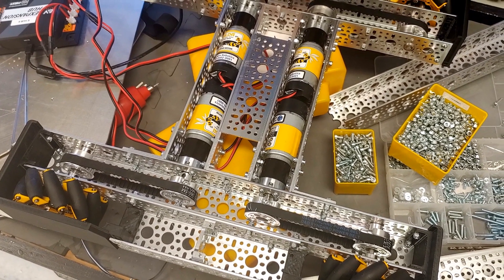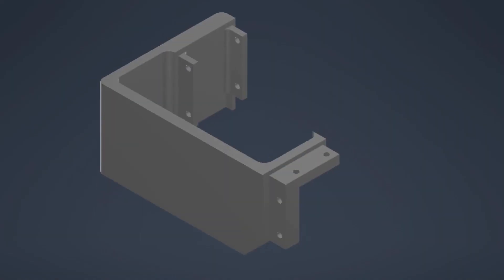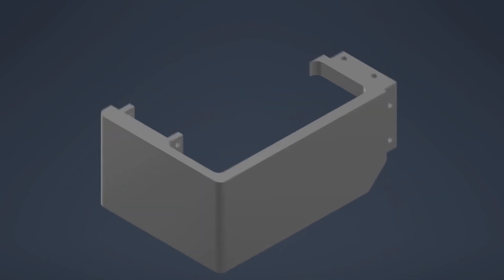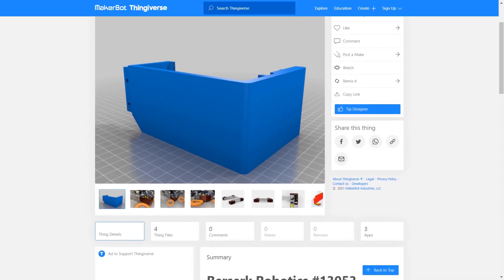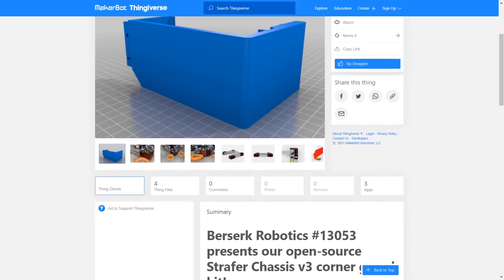And now the frame is complete. We added these 3D printed wheel guards by Berserk Robotics and they work great while also looking amazing. There are models for the new go-builder mecanum wheels as well as the old ones. You can find a link to these in the description below.